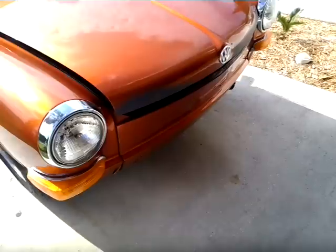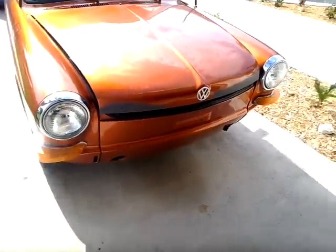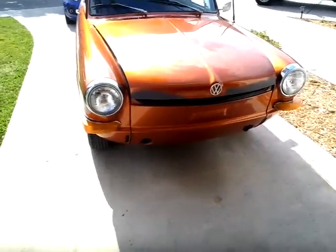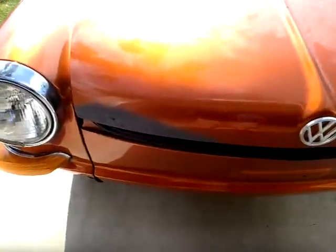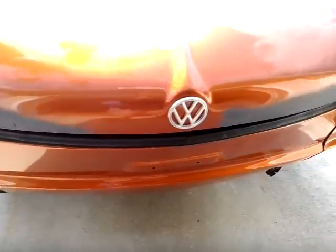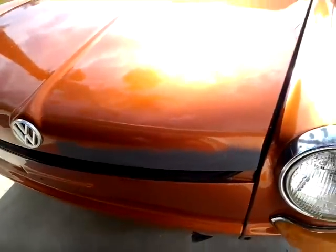I have the front bumpers for it. I'll show you all the parts I have after I do a walk-around of the car. The hood's got some rot — I just primed over where the rust was coming in. Stopped the rust.